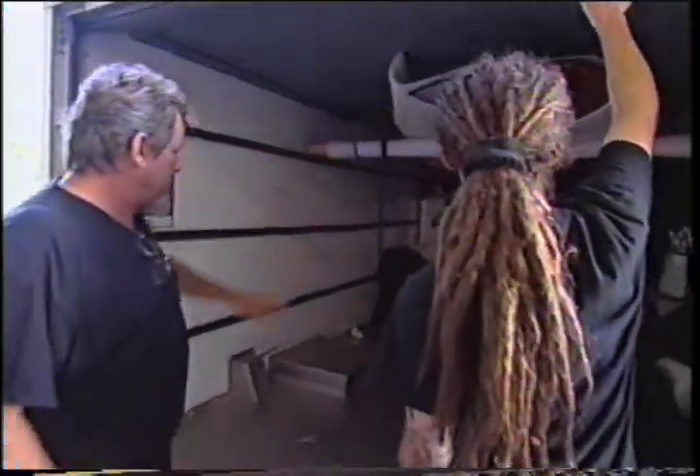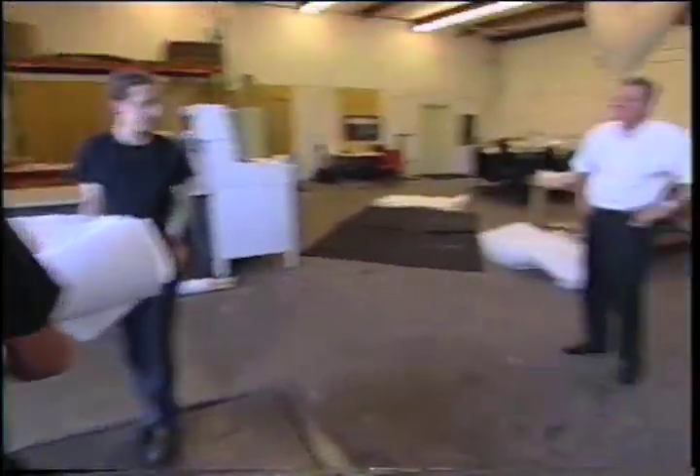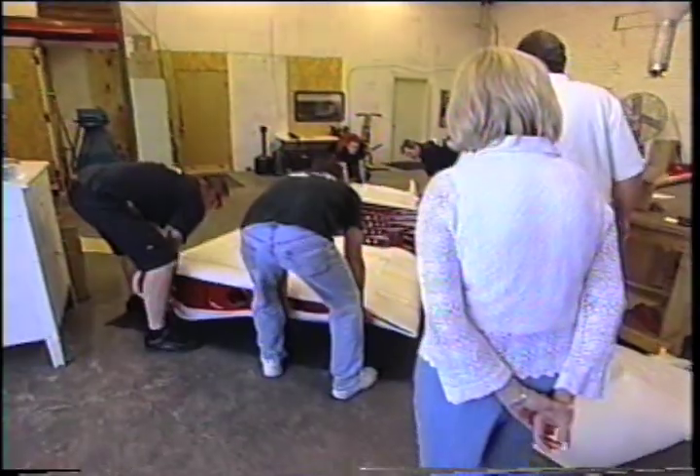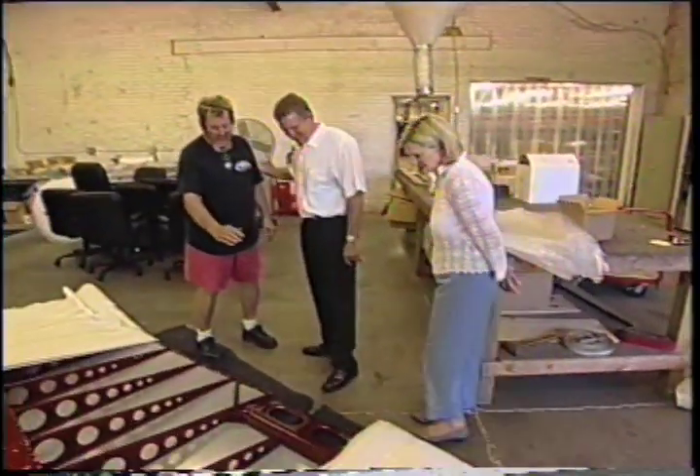They maneuver the piece carefully, taking it slow through the building. Someone notes the color — 'that is gorgeous.' Kathy, who was a little nervous about how the color would look before getting the sneak preview, clearly shows by the look on her face once it comes out of the truck that she is very pleased with the work.